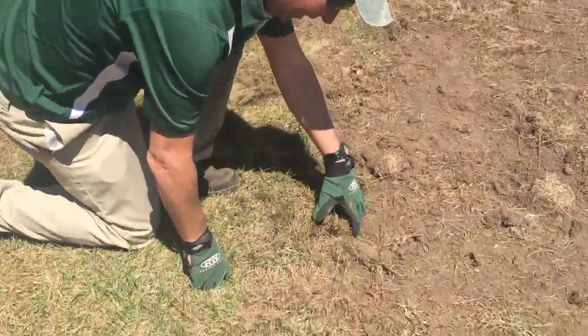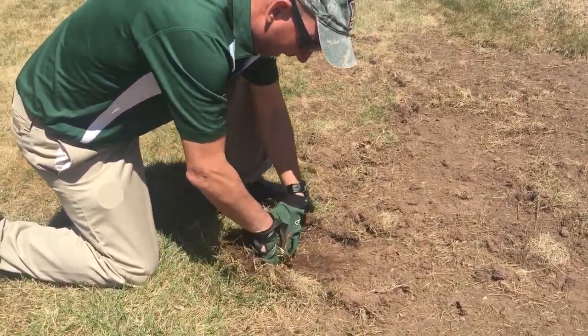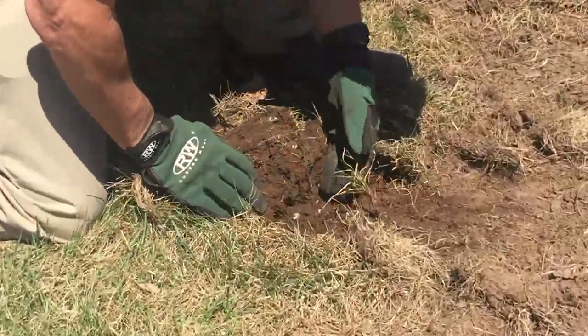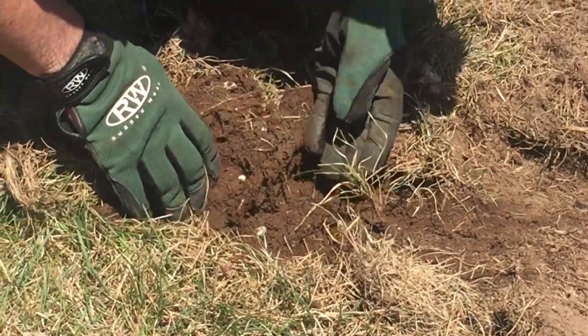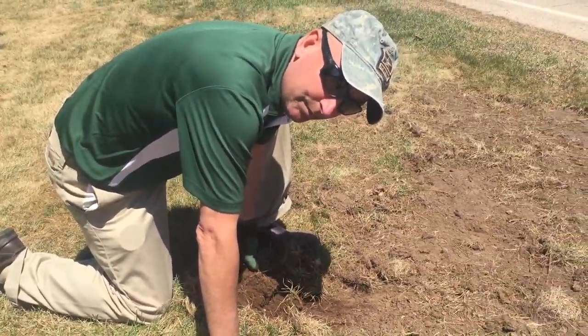So we're going to look and your lawn will be easy to fold up kind of like a carpet. And it'll just peel right back and as you can see all the little grubs in there now. So there's about five or six of them in there. And then you can give us a call and we'll come get them taken care of.